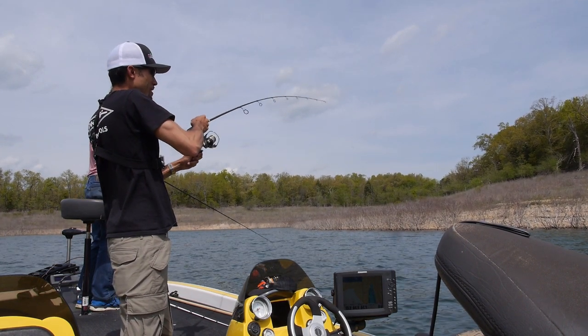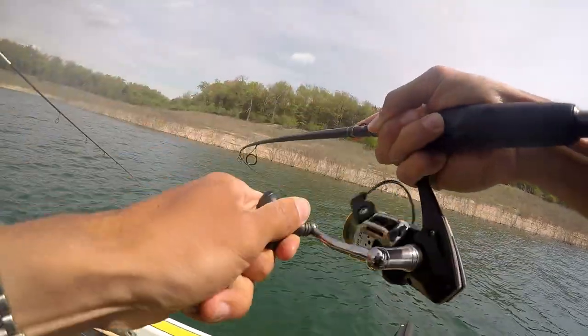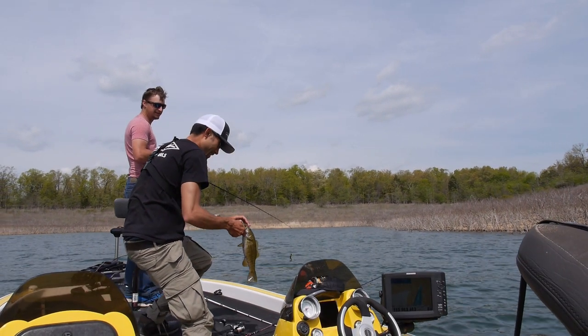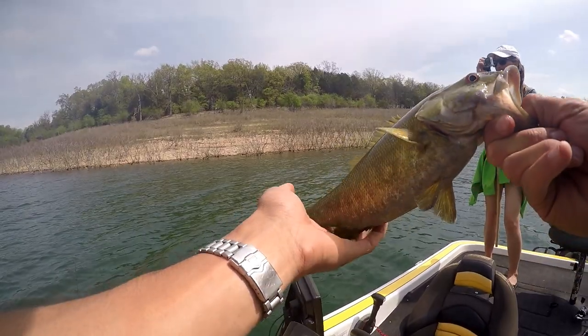It's not big but hey, fish on! I don't know what that thing is — a little craw imitation maybe. Dude, your first smallmouth! Yeah, it is my first smallmouth — not the biggest, but you gotta start somewhere.